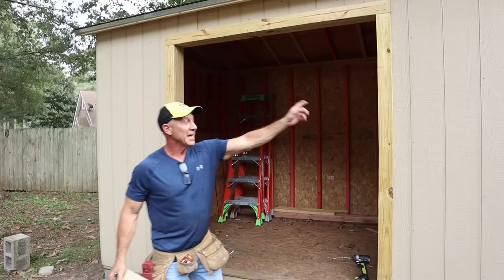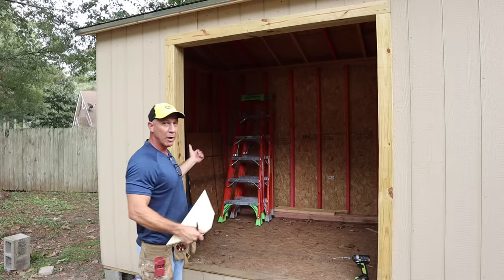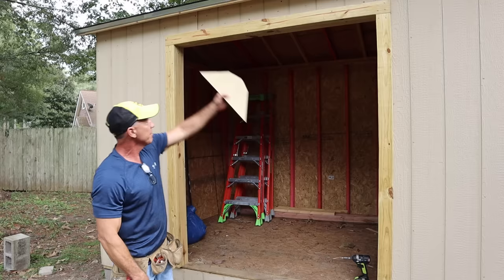I need a quarter inch off of each side, so that's three quarters of an inch total I'm taking off. We have 64 and three quarters, so I'm going to go with 64 inches total width — that's with both doors, one lapping the other. Our height is 76 and a half, so I take a quarter inch off the bottom and a quarter off the top, giving me 76 even.